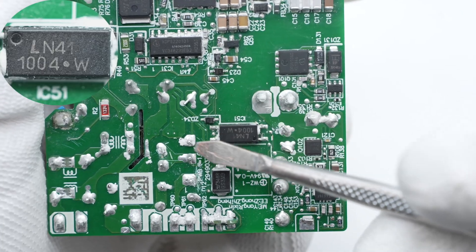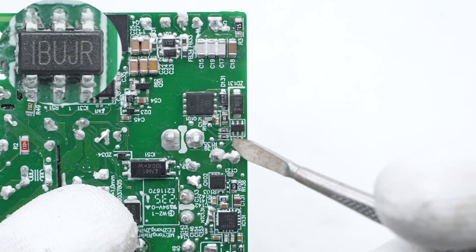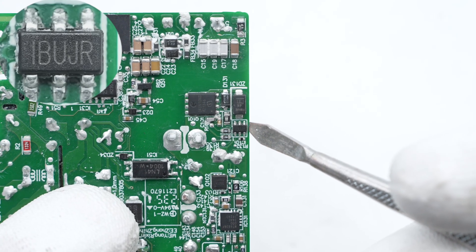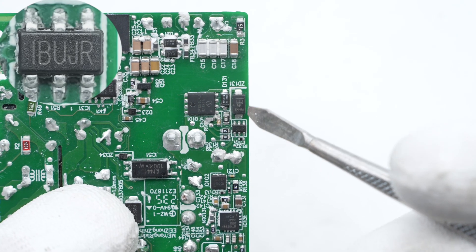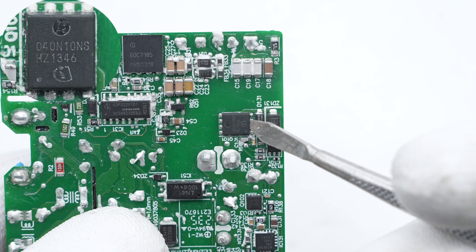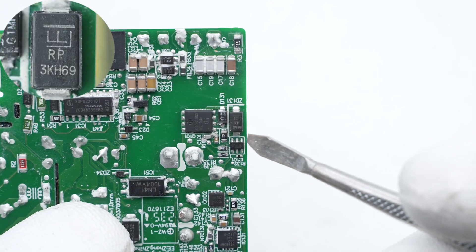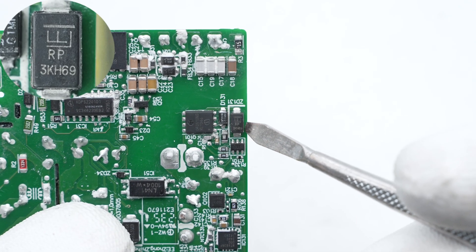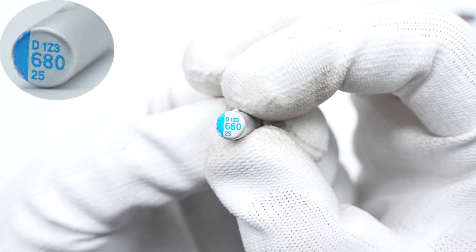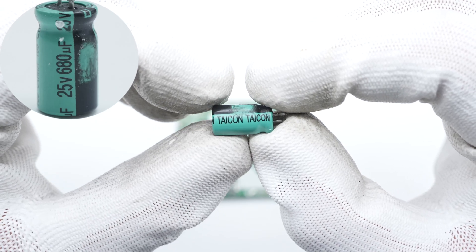The optocoupler from Lydian is used for output voltage feedback regulation. The synchronous rectifier controller is from MPS, adopting TSOT23-6 package, supporting multiple working modes. The synchronous rectifier is from Infineon, adopting PG-TDSON-8 package, rated 100V. The TVS diode used to absorb surge overvoltage is from Littelfuse. The solid capacitor for output filtering is rated 680 microfarad 25V, and the electrolytic capacitor has the same specifications.